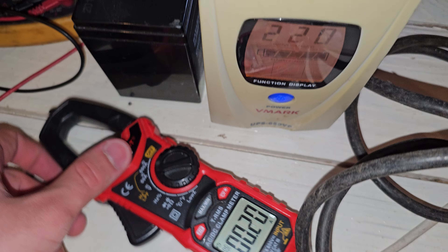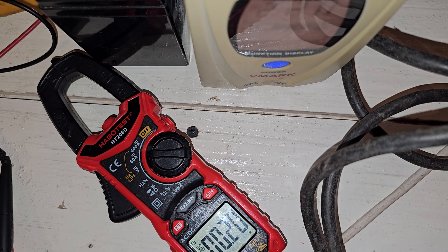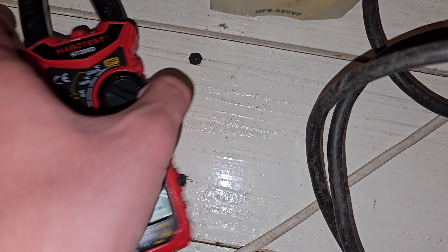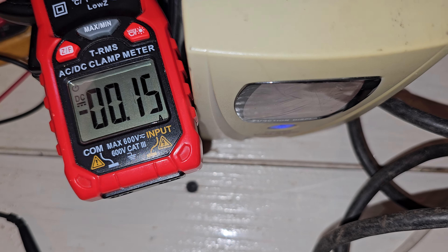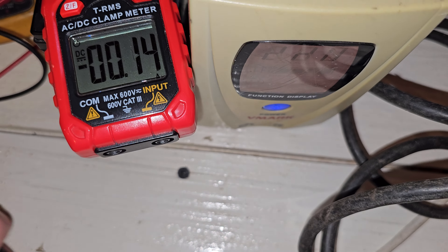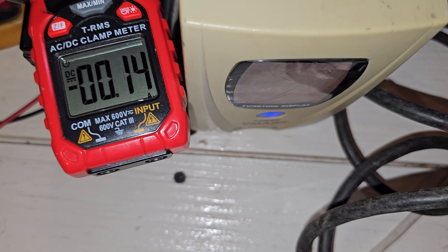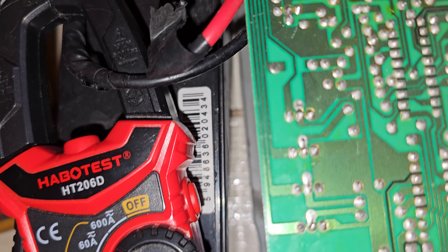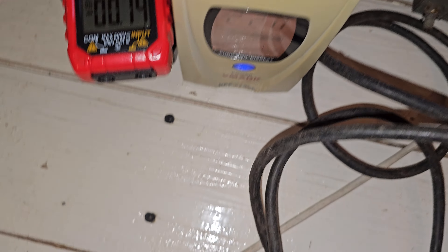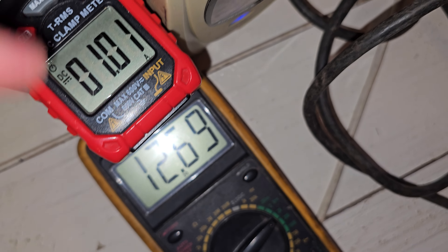I also have here a sine wave UPS — just one sine wave UPS — and this UPS is charging this battery with this power, as you can see. Now let me measure the actual voltage from it.